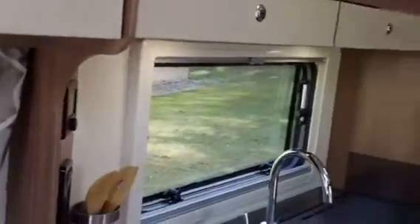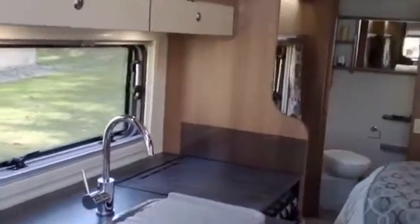Coming around, as standard you have a spotlight there with a USB socket on it, and that's pretty standard throughout the van — you get to see a lot of those in the new Bailey range.